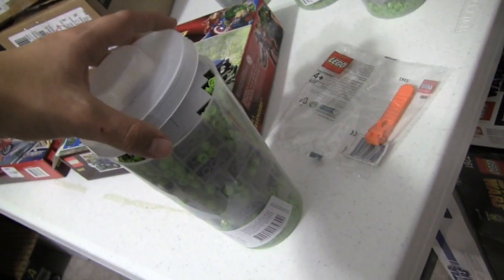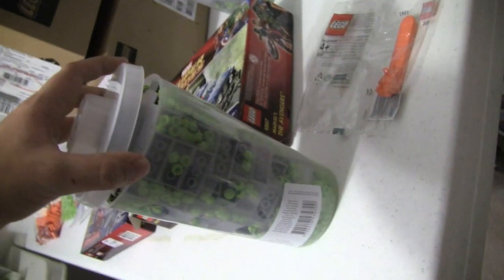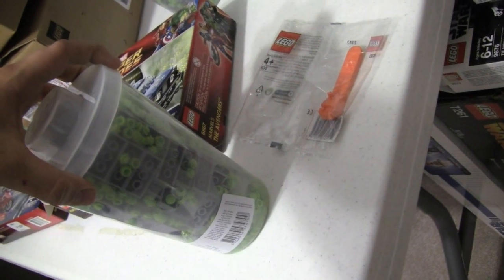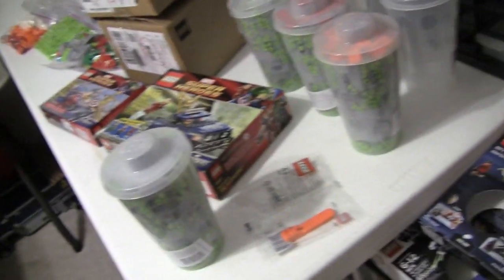Depending on the store, rules vary. Some Lego stores say it has to be within a certain height, others say one side has to be touching, and this time they said it has to be like this — I thought that was lame. Some stores just require it to be sealed.